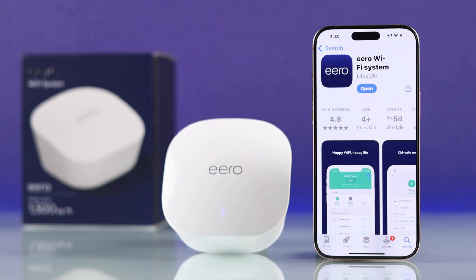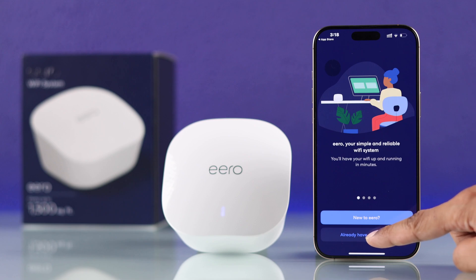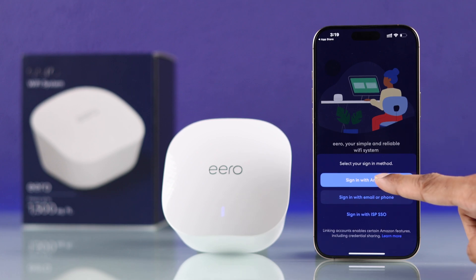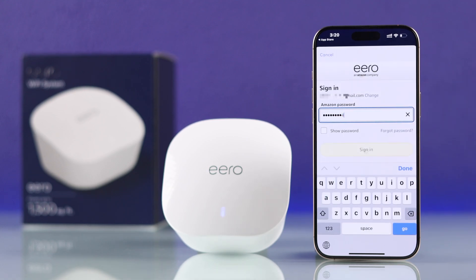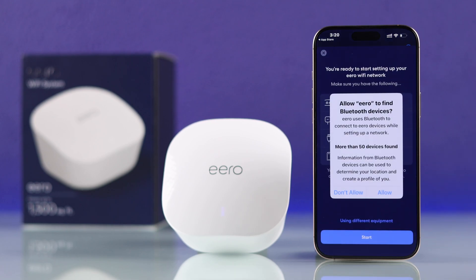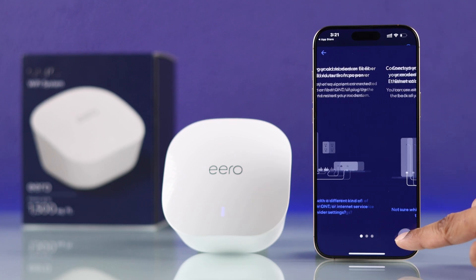Now go ahead and open the Eero app. Then you'll need to sign in to Eero. If you have an existing Amazon account, you can select 'already have an account' and sign in with Amazon. Or you can also sign in with your Eero account's email or phone number. We'll just go with Amazon and sign in using your email and password. After we're signed in, we'll tap on 'start setup' and allow any Bluetooth or location permission that it asks for.